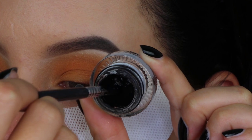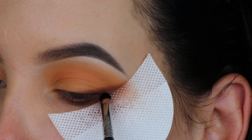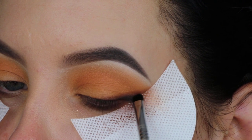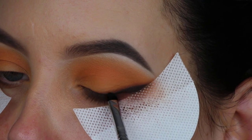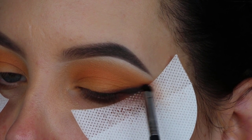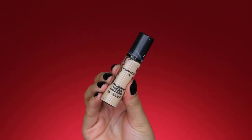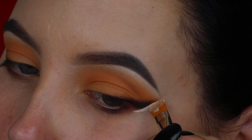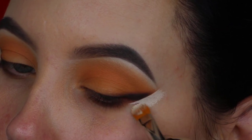Now I'm taking the Wicked Gel Eyeliner from Sigma Beauty and using my Sigma E21 Smudge Brush — which comes in my brush collaboration kit with Sigma Beauty, linked in the description bar. I'm creating a smudgy look where I'd normally apply eyeliner to get a smoked-out winged liner without it looking too harsh. Then I'm taking the MAC Pro Longwear Concealer and applying it right underneath where I removed the eyeshadow guard, which already left a sharp edge.